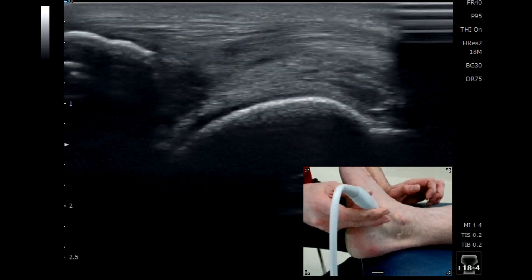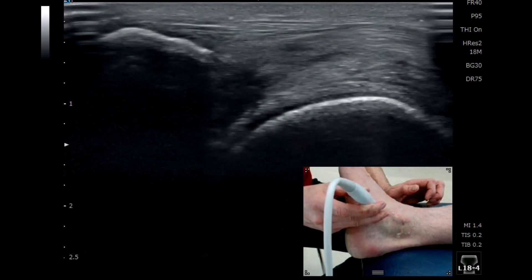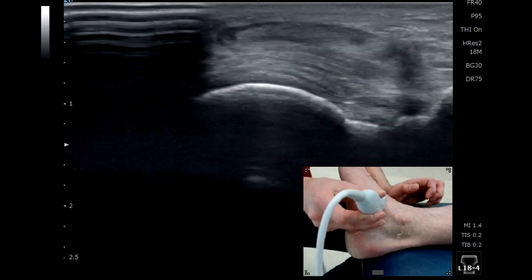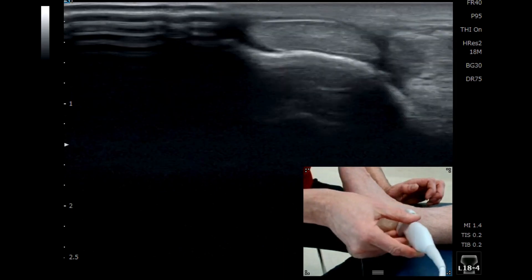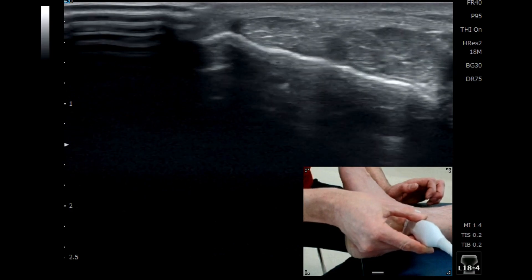We can spin on that structure in long axis at that point to see it dive down and attach onto the navicular on the left of the screen. Coming back into short axis, we see it at the top of the screen — a large bright white healthy tendon — keeping good contact into the back of the malleolus.